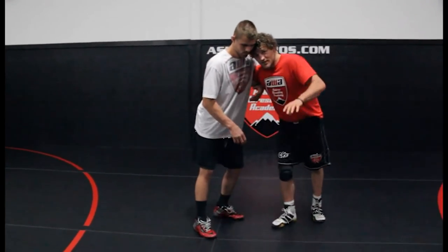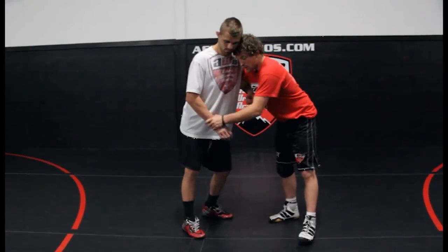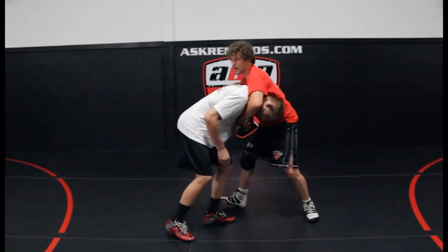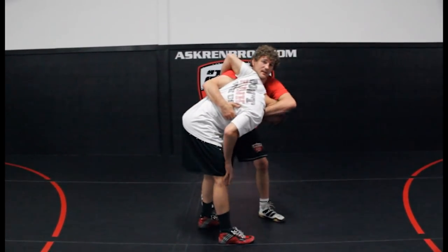We call it the honey badger. Now this move's got like 27 different names no matter which part of the country you're from. So what I'll do is I'll fake single leg to get that going back, pull him down right here, and we call it the honey badger. Boom! I'll punch that in right there.